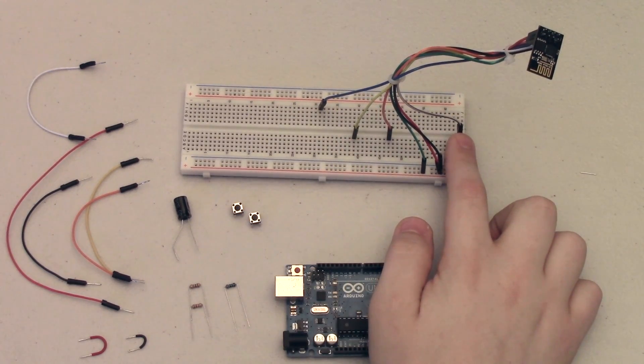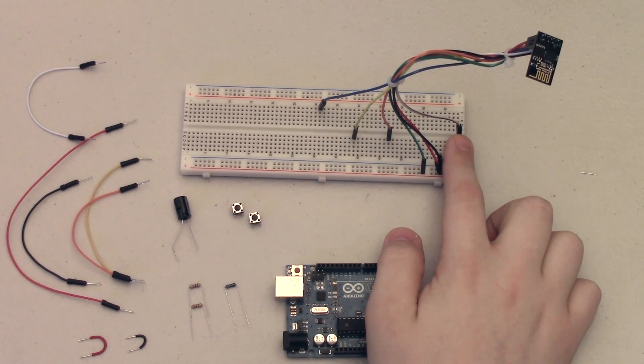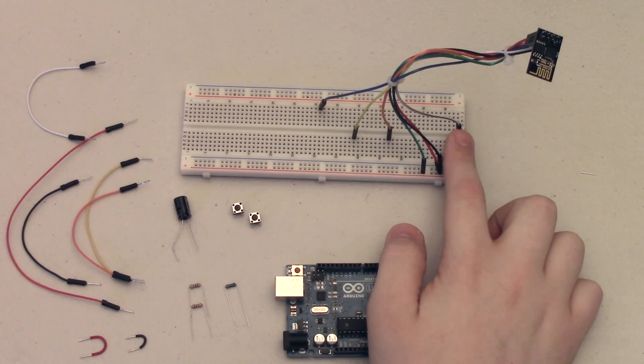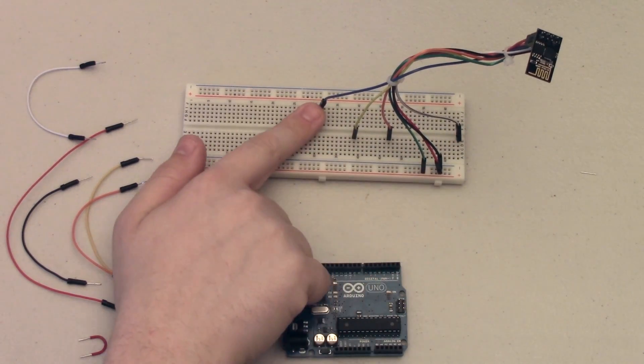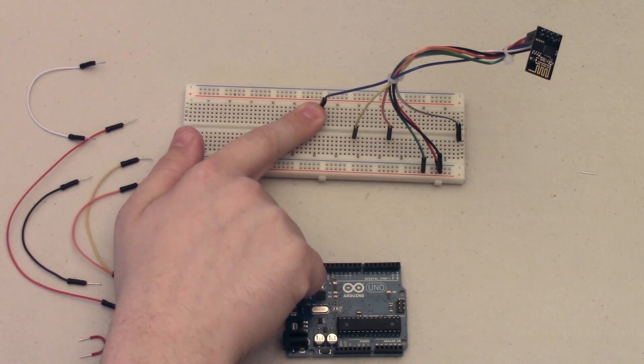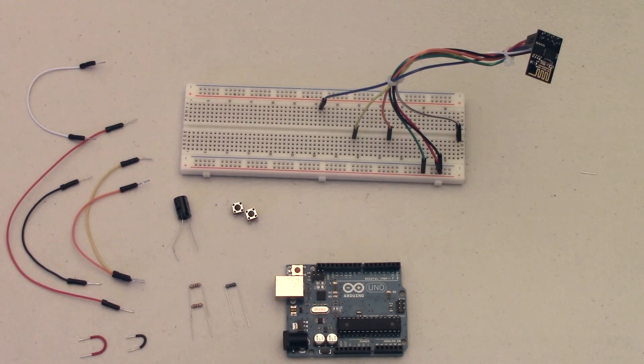This gray wire is connected to GPIO2. GPIO2 does need to be pulled high whenever uploading programs, so I have it wired in and we will be pulling it high in a moment. And lastly this blue wire is connected to GPIO0, which in order to upload you also need to pull not high but low, so we will be doing that as well.